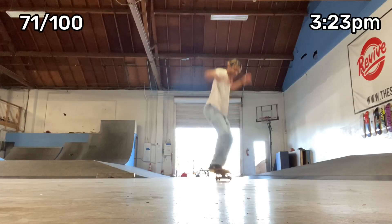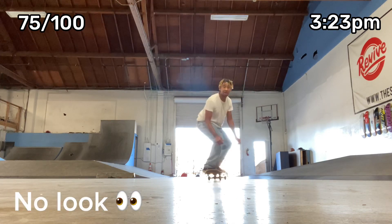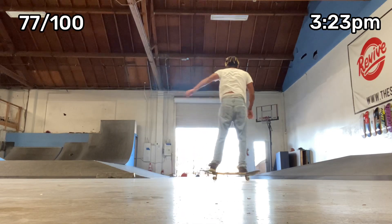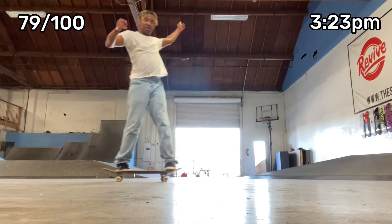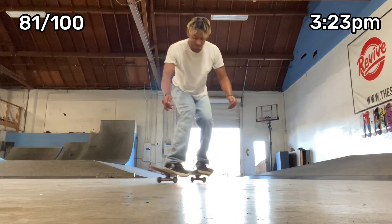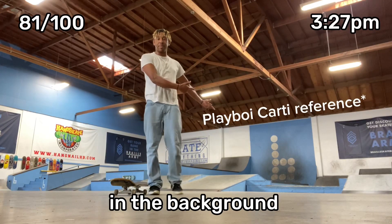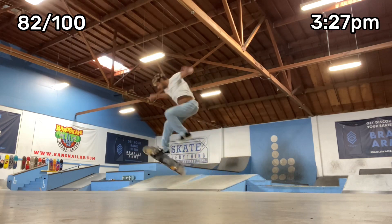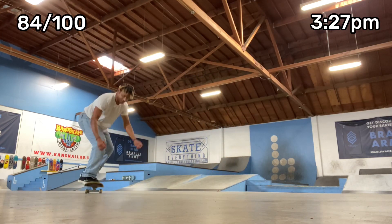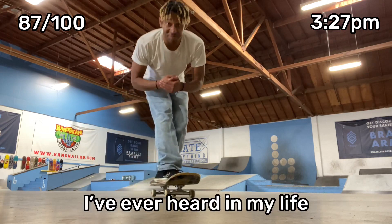70! My nose is running, I'm completely drenched right now. I still haven't gotten that drink of water. Only 20 more to go — I gotta put my phone back on the charger. That was so crazy, I think that deserves — that was probably one of the best stops I've ever heard in my life.